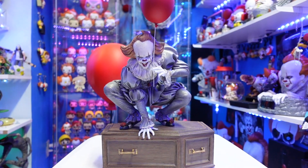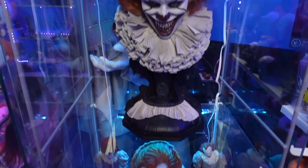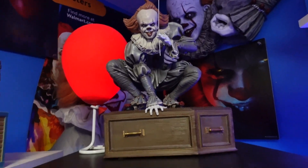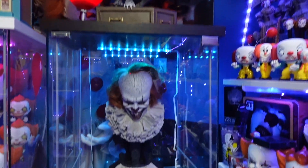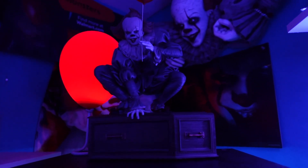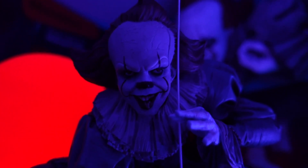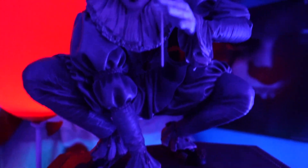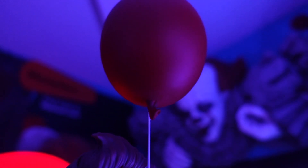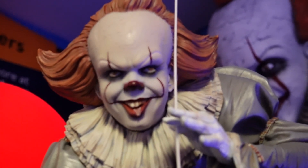Let me show you where I'm going to display him. This Detolf case is where I'm placing the Pennywise statue — he's on top right there and it looks awesome. I've got the balloon right in the background and with the Detolf case, it just looks amazing. I mean, look at this guy — he is just beautiful. The coffin is loaded with a lot of great detail and I love the pose he's in.